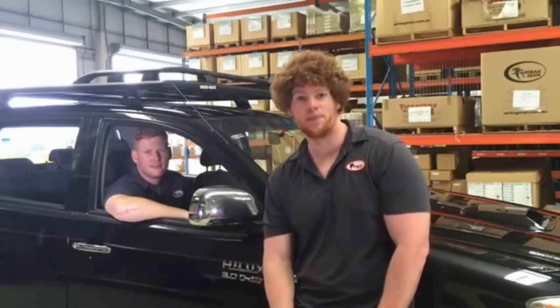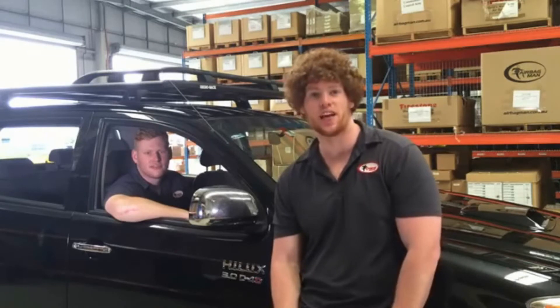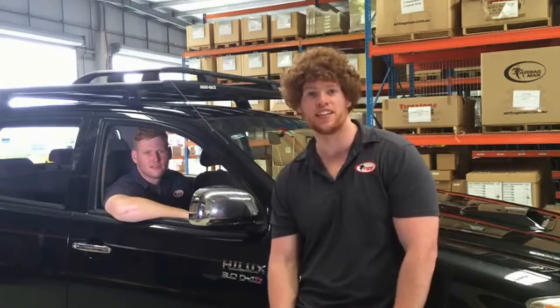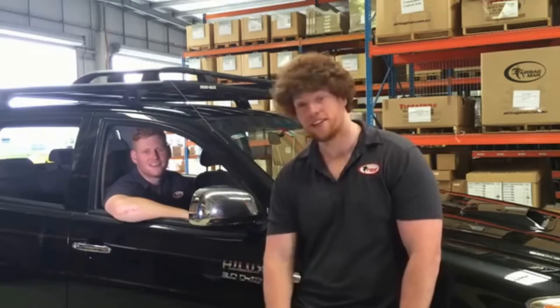Hi guys, my name's Jacob. I'm Ben and today we're going to be showing you the ins and outs, tips and tricks, and just how easy it is to fit your air suspension kit. We're fitting a kit to a 4x4 Toyota Hilux. Take it away Benny. Let's do it.